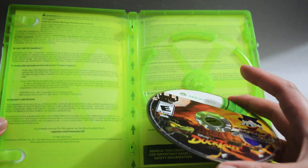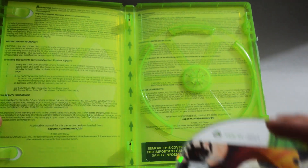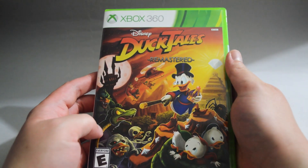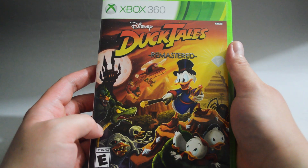Behind the cover we see the limited warranty — one piece of information in two different languages. So nothing really important. I think that's it; this is DuckTales Remastered for Xbox 360. Thank you for watching, and don't forget to subscribe for more unboxing videos in the future.